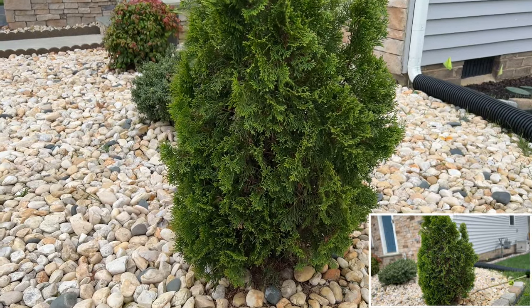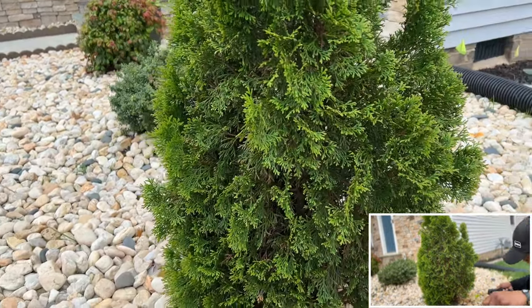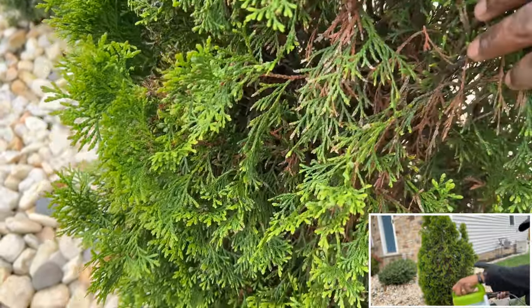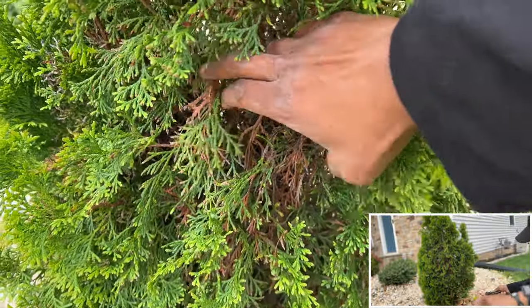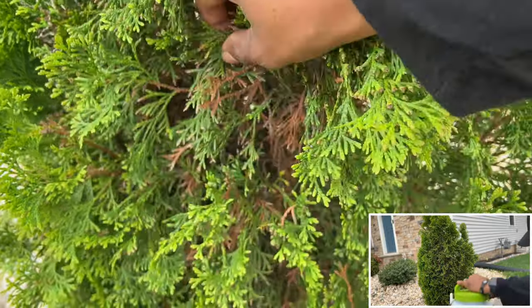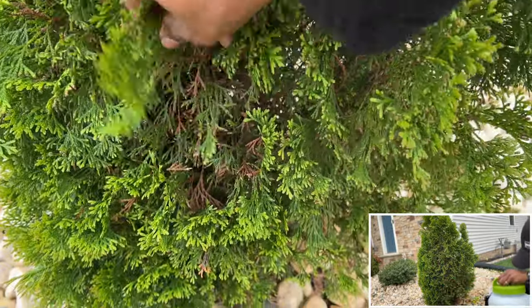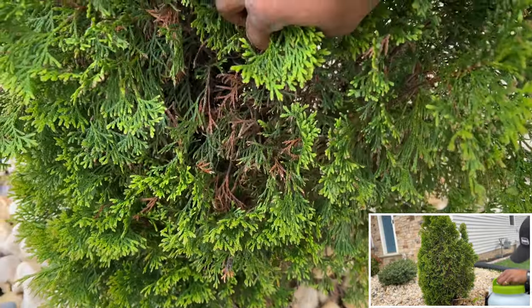This arborvitae here has struggled a little bit since we've had it. If you look in here you can see how it's brown, and it's been like that for almost four years — this side right here just struggles. I hope the Bloom Plex will help with that.